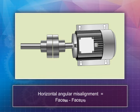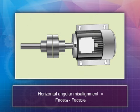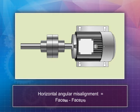Perform the horizontal angular misalignment check with the chalk marks positioned at 90 and 270 degrees, in the same manner as done for the vertical angular. The difference between the two values will give you the horizontal angular misalignment. However, this misalignment is corrected by sliding the front and/or rear of the motor to adjust the angle of the motor, and not by adding shims.